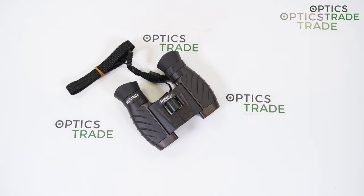Steiner is still one of the most popular companies that offers premium optics praised by many sportsmen, hunters, explorers and law enforcement around the world. One of the reasons is that Steiner works using only the best materials, production techniques and testing.